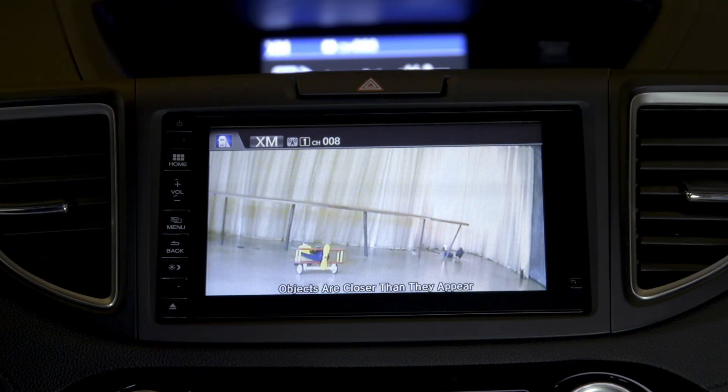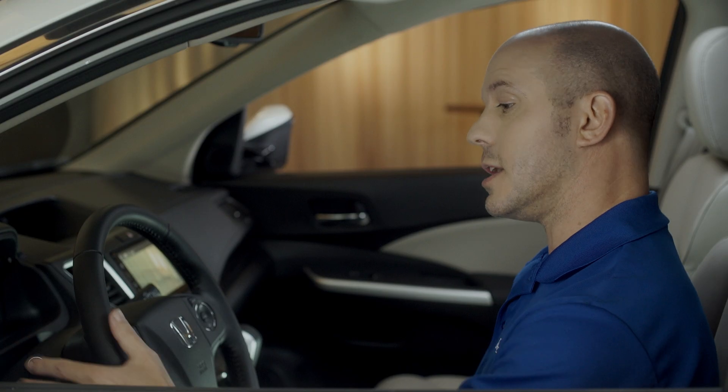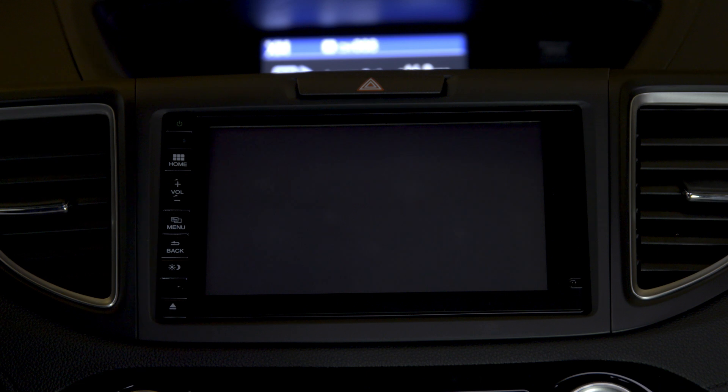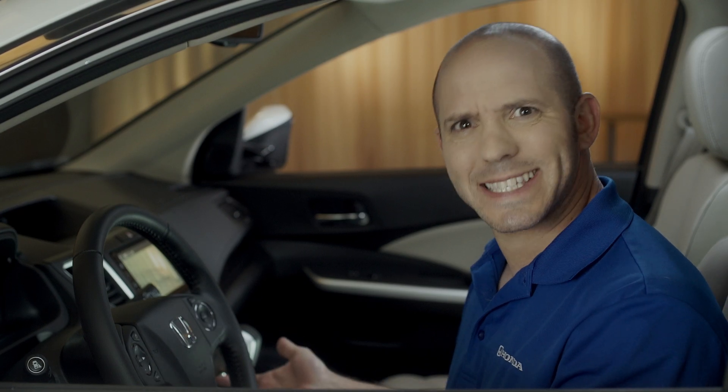When you turn on your right hand turn signal, you'll see what that camera sees on this display. You can also use it just by pressing this button on the end — a camera in the mirror. How awesome is that!